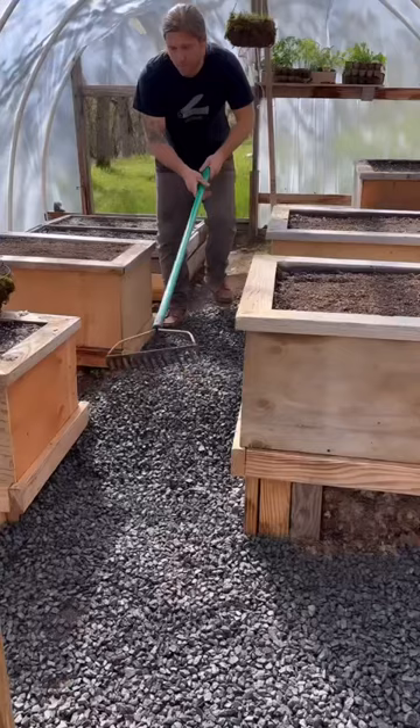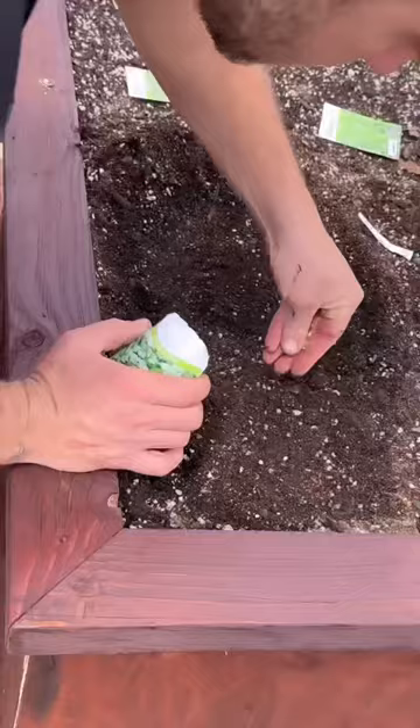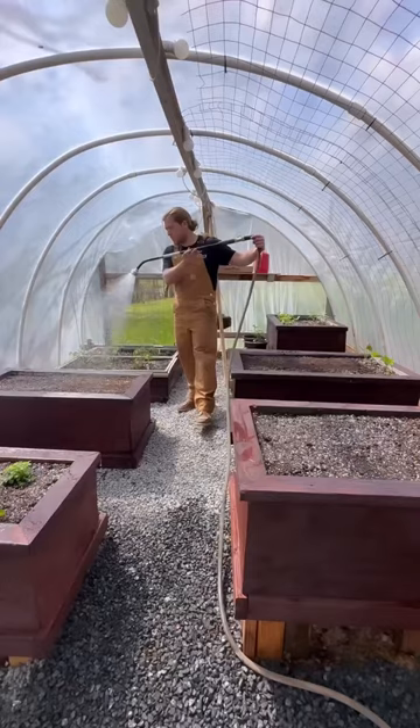For a chef, there's nothing more inspiring than being able to walk outside, check the garden, see what's ready. It pretty much writes the menu for you, so I can't wait for this stuff to start growing.